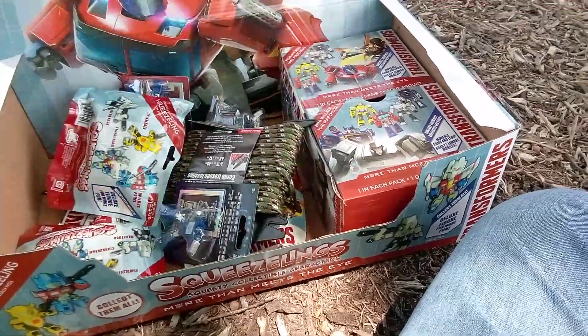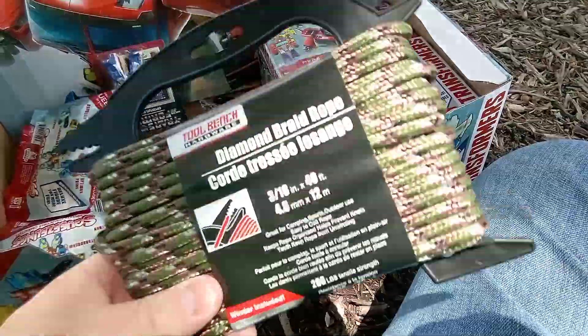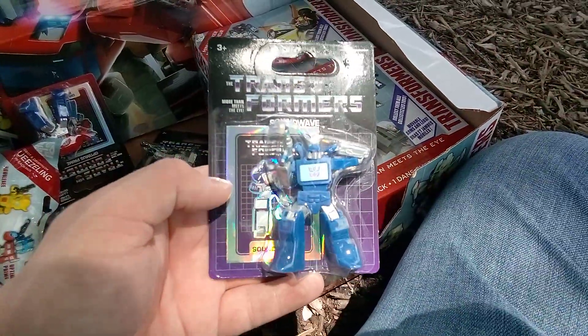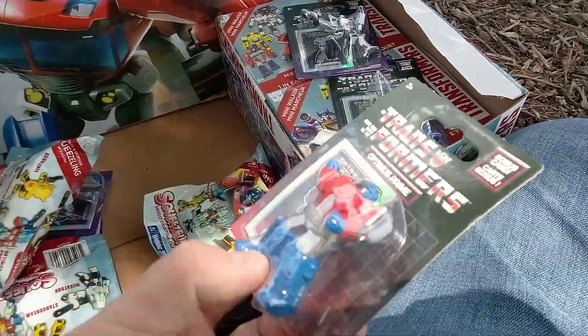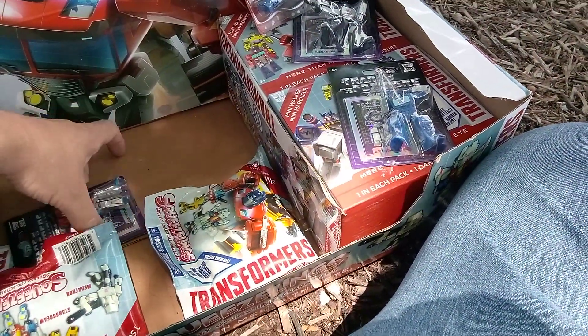Let's check out what we got. First of all, we got some rope because I don't have any in my car, so I need it. Second of all, we got the Soundwave. We got Megatron, and these come with a cool little trading card. We got Optimus Prime. And we got Starscream.